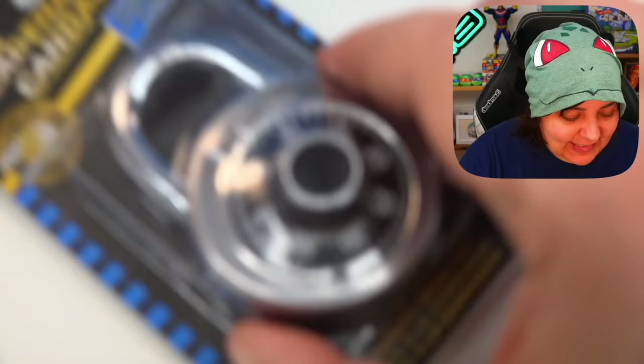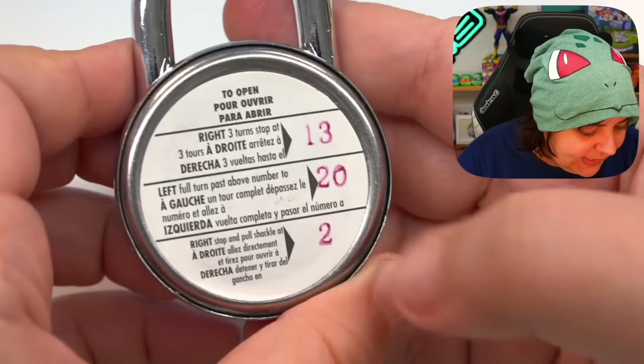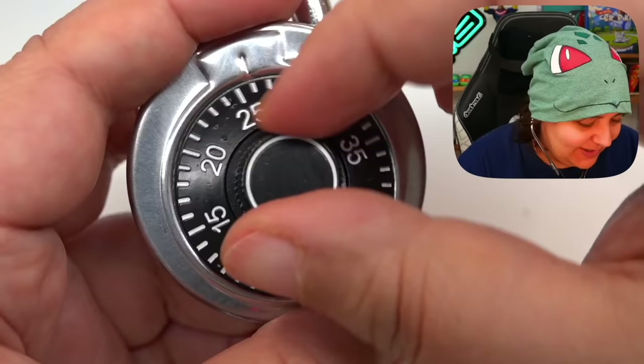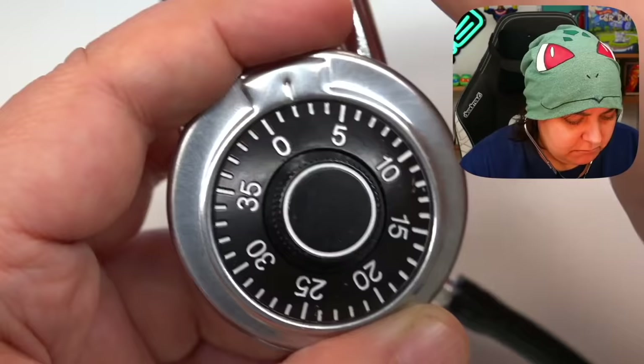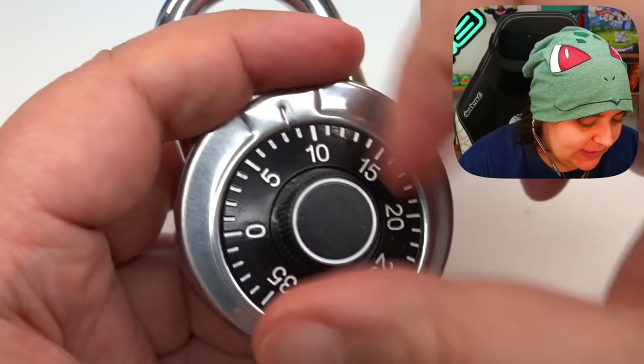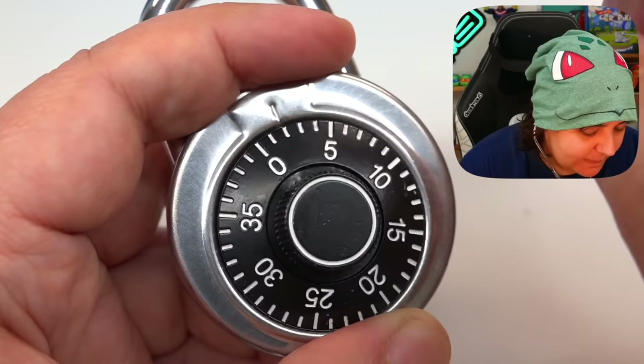Let's see if we can actually hear clicks from a combination locker like they do in movies with safes. We have the code: 13, 20, and 2. I have my stethoscope — let's put it behind the lock. I hear nothing. Do I hear scratching when I turn it? Yes. Let's go to 13... nothing. 20... nothing. And then 2... yeah, nothing. I didn't hear any click to indicate the number we're at is correct. That's a bunch of bull shrimp.